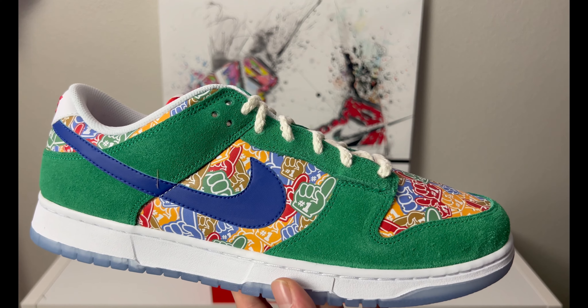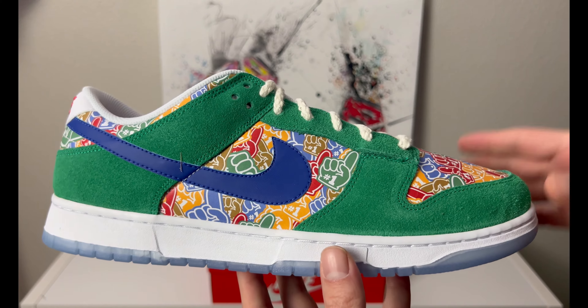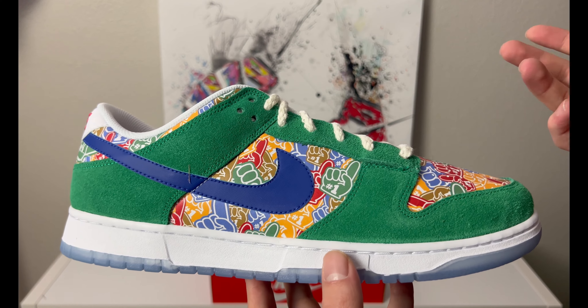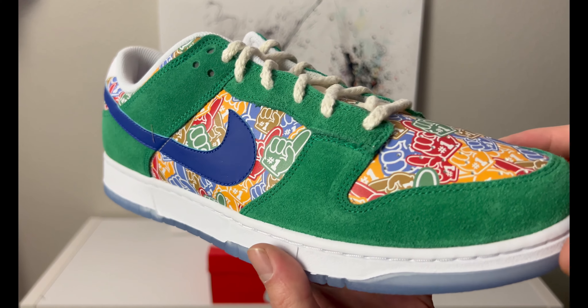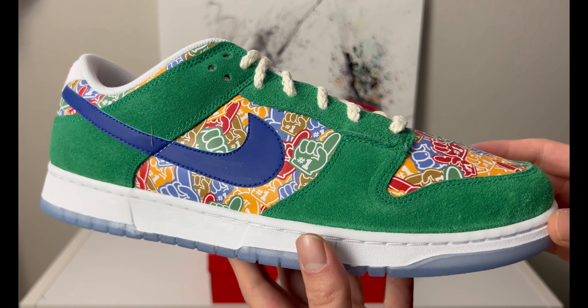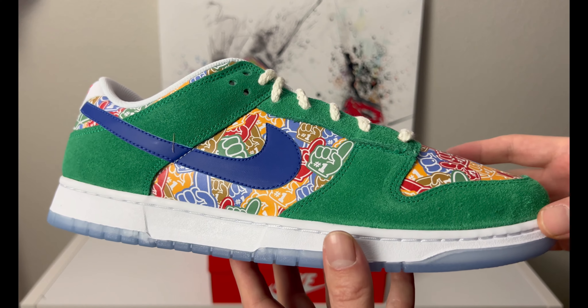This may look kind of crazy or strange, but it may be familiar to some people. These are called the Foam Fingers — probably why you clicked the video. These are a mashup of suede and leather. It's kind of hard to tell where the leather is, but all the foam fingers you see are printed on synthetic leather.